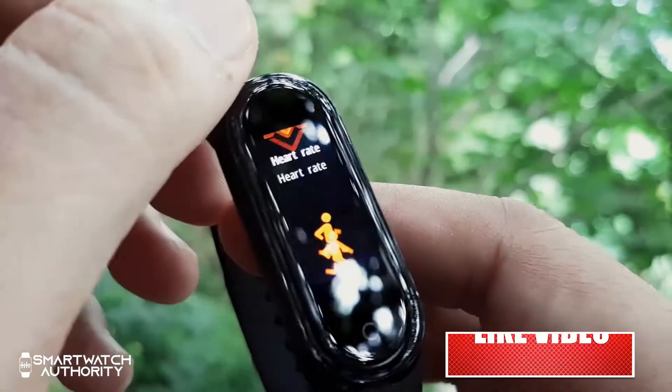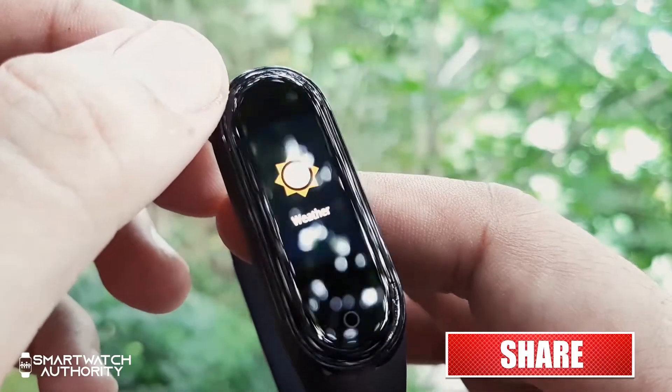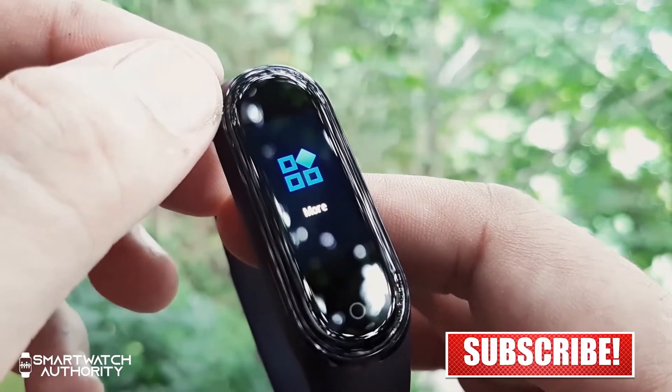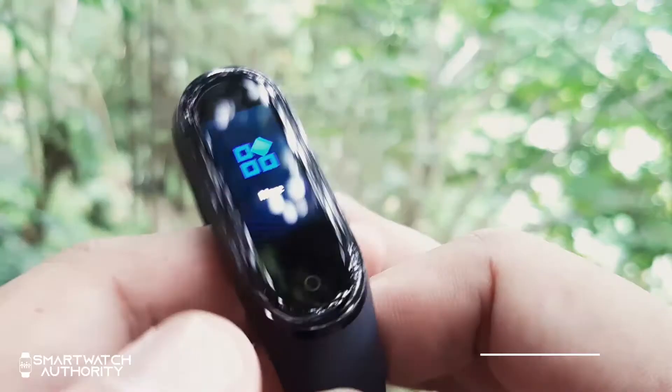If you have not subscribed to our YouTube channel, please click the subscribe button now and don't forget to hit the bell icon to get notified of our next videos. That's it for this video — thank you for watching.